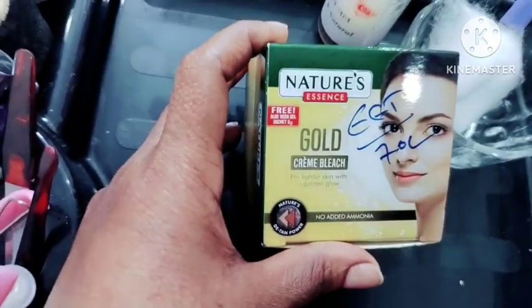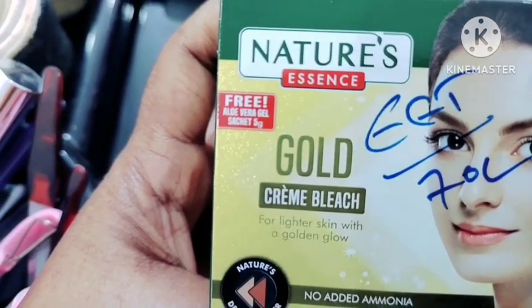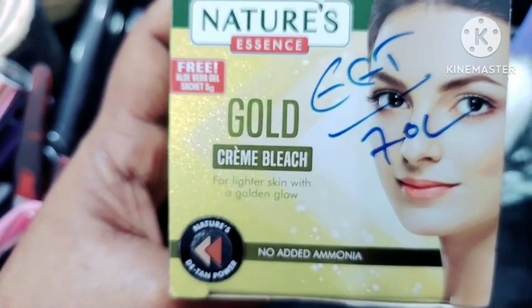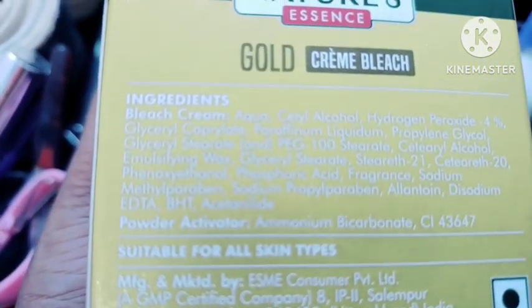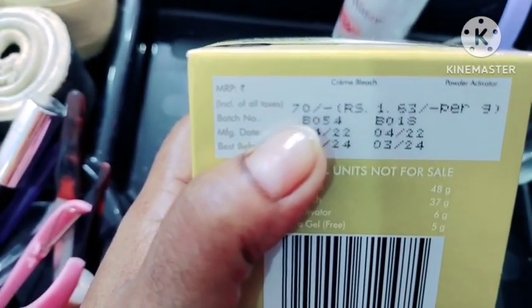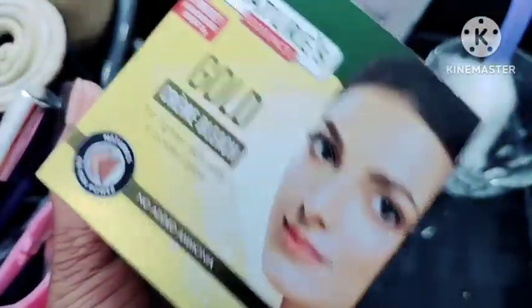Hello my dear viewers, today my topic is Nature's Gold Bleach — it is pure nature essence. It has inner side glow with aloe vera gel, only 5 grams, and gold cream bleach for skin lightening with golden glow. No added ammonia. Nature's potent power makes the beauty and color perfect. The price detail: only 70 MRP and 48 grams. I will use this soap as well.